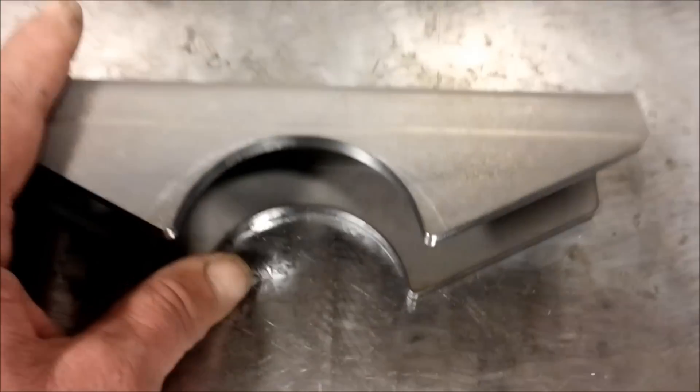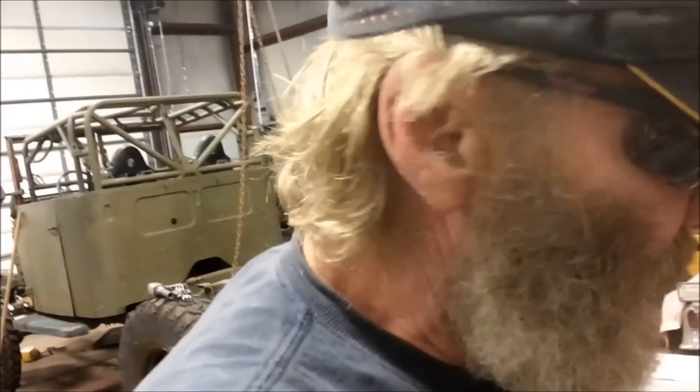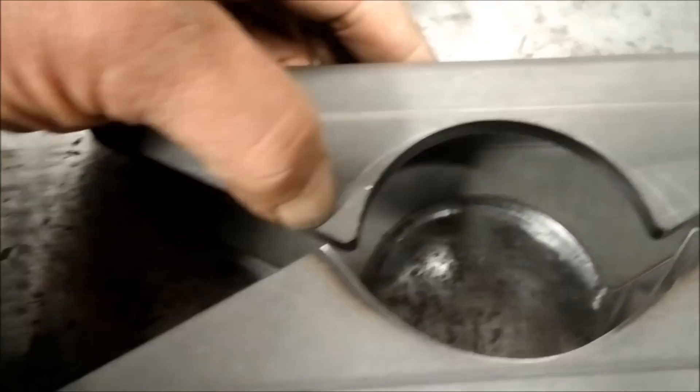These are radiused for a two-and-three-quarter-inch Dana 44 axle, but we're going to be putting them on a 14-bolt axle. The axle tube on a 14-bolt is three-and-three-eighths diameter, so we had to do a little massaging — grind them out. I've already done one to show you. This one has been radiused for the three-and-three-eighths axle tube on the 14-bolt.